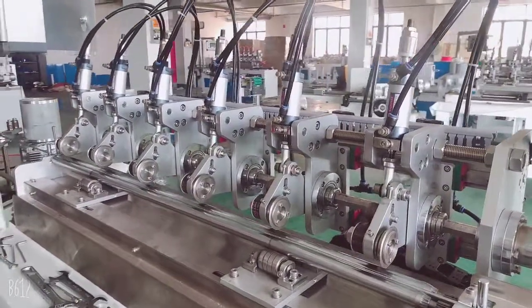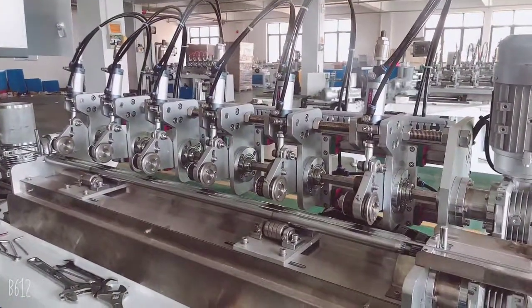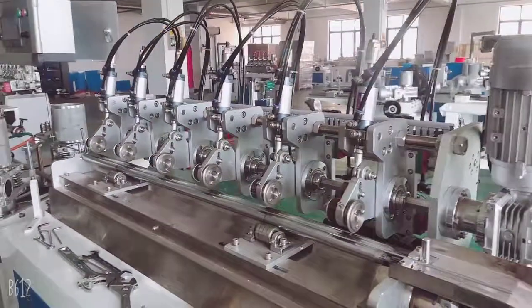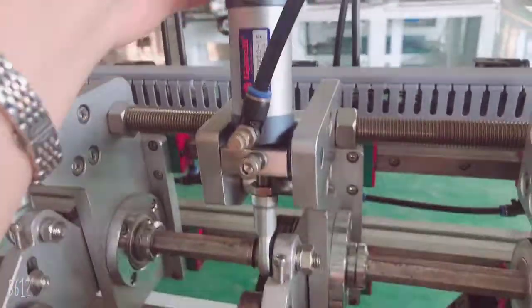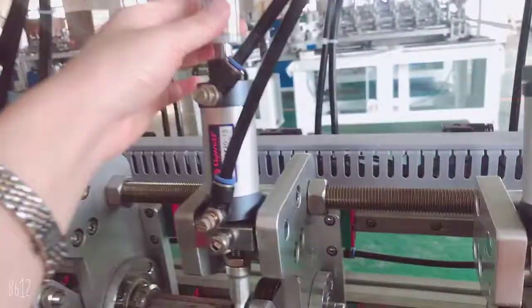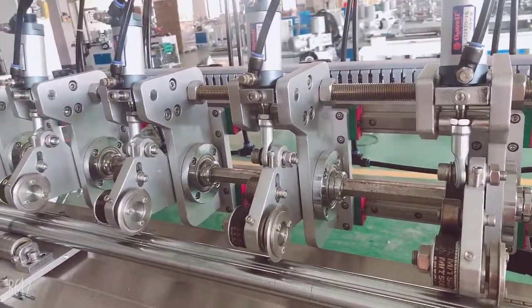Hello, this is Cindy from Longhorn Top Machinery. This video will show you two things for the cutter. Number one: if the cutter strength is not very good, how we can adjust it on this machine. First, we screw this screw, and then you can adjust here. For example, if your cutter is not cutting very well, you can adjust here to get more depth so you can cut better.